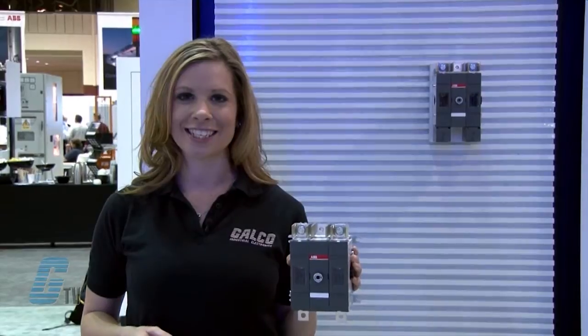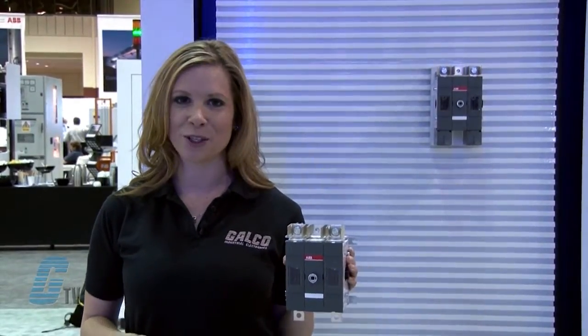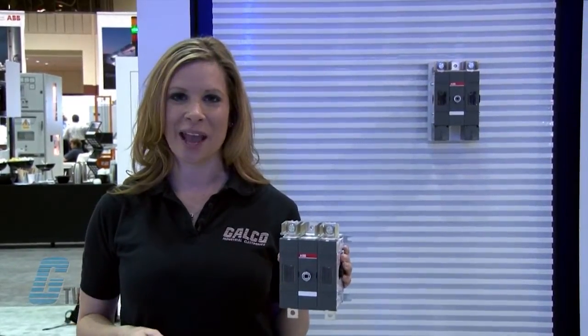ABB switches are compact in size, have high DC voltage ratings and unique safety features. The range goes from 16 to 630 amperes.